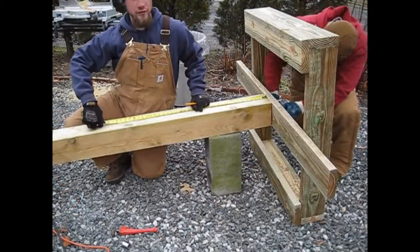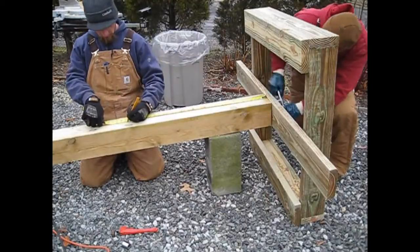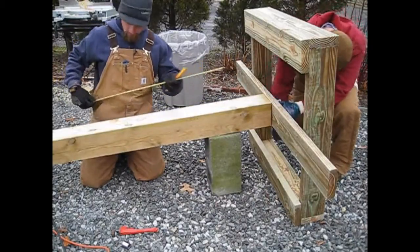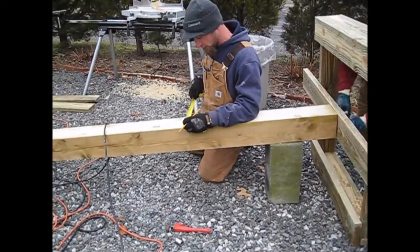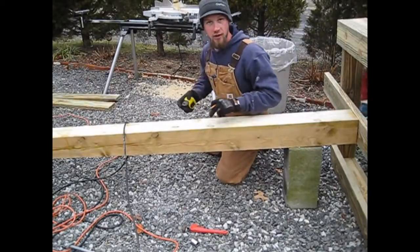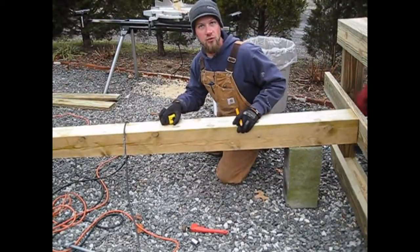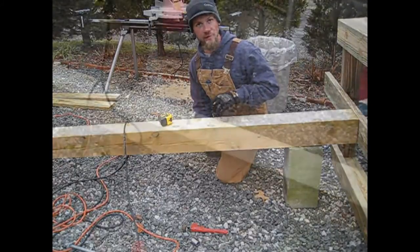On the main post — the 16-foot 6x6 — I'm measuring down 32 and a half inches, then measuring halfway across, which is about 5 and a half inches, giving us 2 and 3/4 inches. Then I'm going to drill an 11/16-inch hole where we're going to mount the two 2x4s to the post.